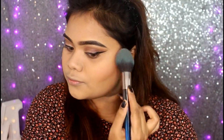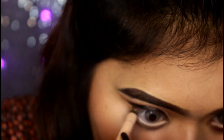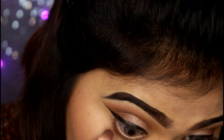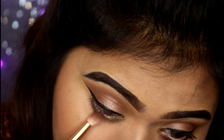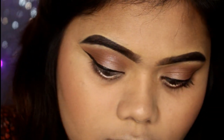I will blend the blush with the eyeshadow. I want to create the eyeshadow and then make my lipstick — it will be nice. I will blend my eyeshadow in my eyeshadow and blend this into the full makeup look.